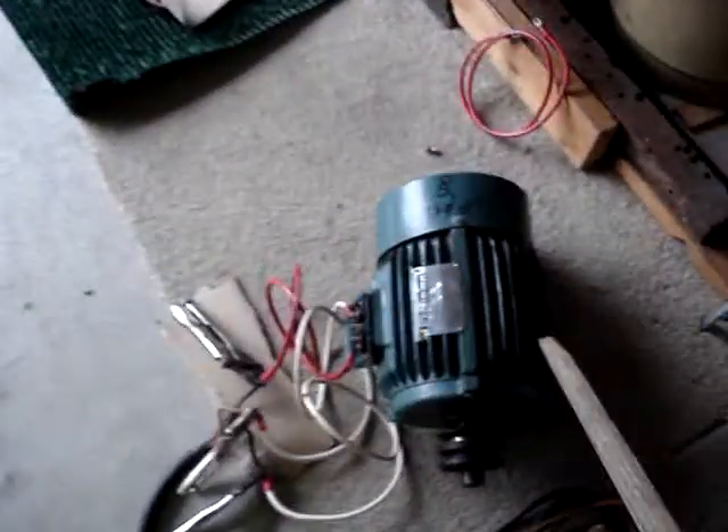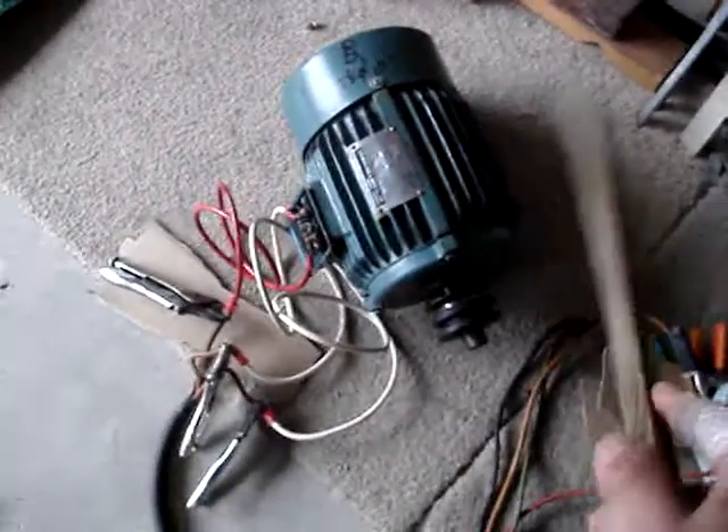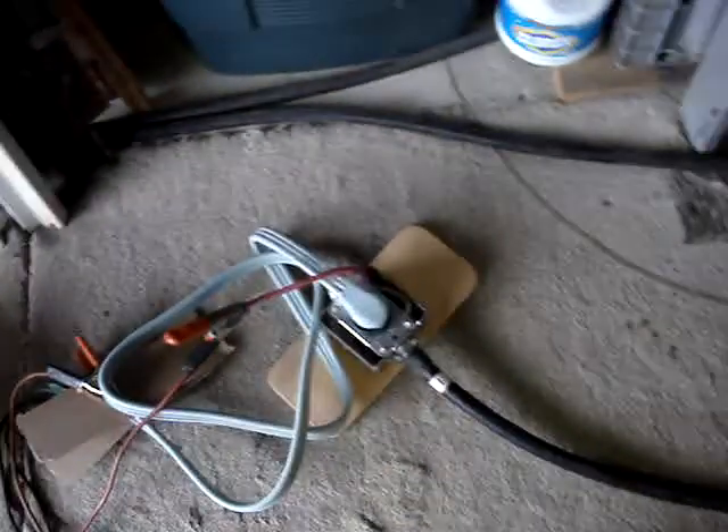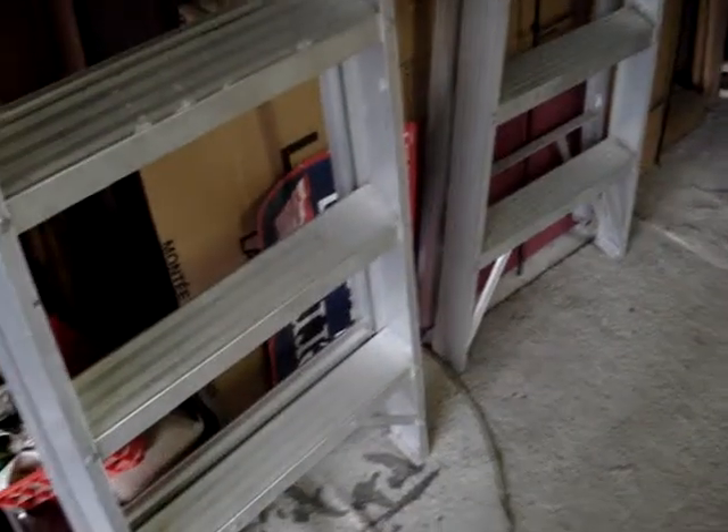Now the Arco is running. I'm throwing this other extension cord breaker — single phase only — which starts up the motor over here on the floor, and that's the motor running right there. This thing's the motor and it's running. It's all running through my crazy jury rig. It's a success! Okay, thanks for stopping in, have a nice day.